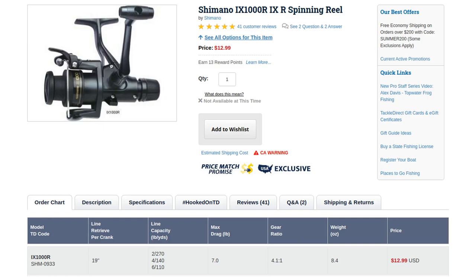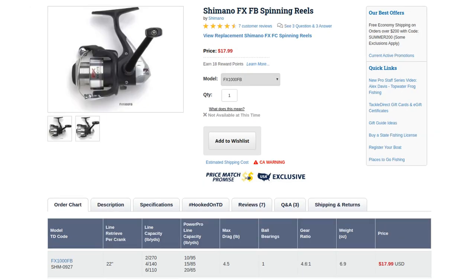Shimano decided to upgrade their extremely low-end products and came out with a reel called the FX 1000FB — a 4.6 to 1 gear ratio, which got the speed up a little bit. That model had one ball bearing and used a gear-and-pawl anti-reverse, so it was an infinite anti-reverse. There is a little backplay on those reels, but it was a good entry-level reel, fairly durable, though it feels a little cheap.